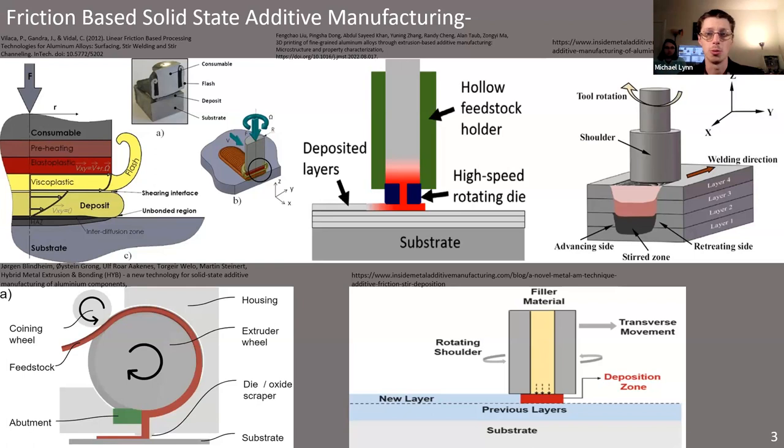Using a die also allows you to use an unconsumable tool, so you don't have to constantly replace the rod. Some people have used a method that's basically a development on top of additive friction stir welding — where you take a pin, stab it through a plate, and with enough force and rotation weld materials together. If you do that layer by layer, you can build up 3D objects.